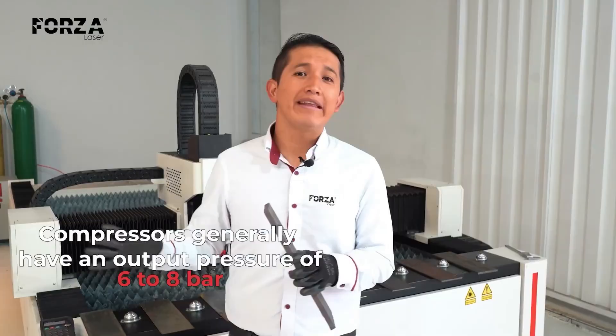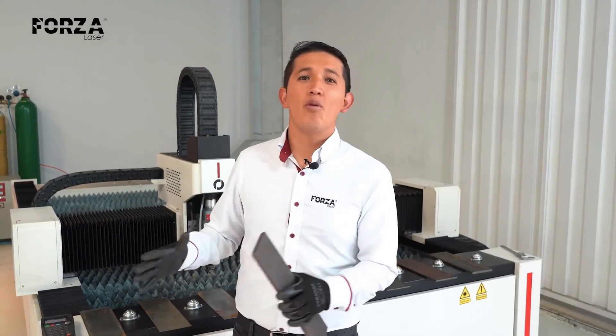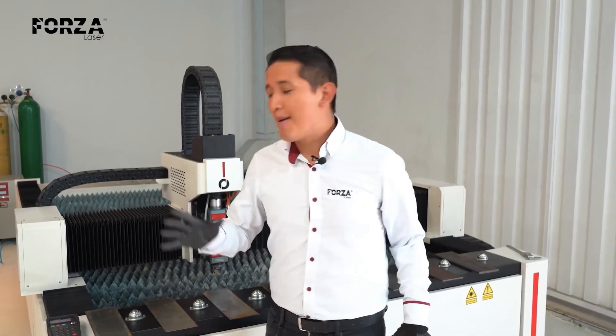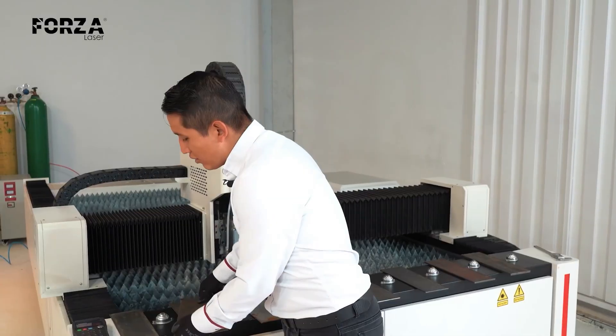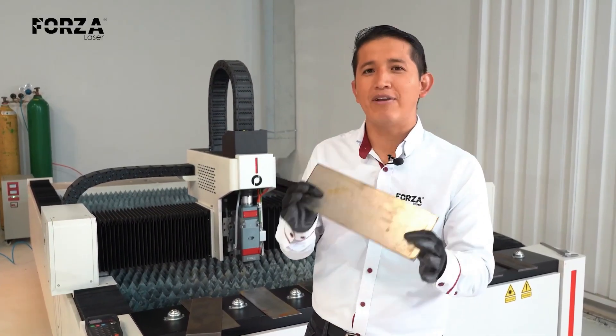In industry, we generally find a nominal pressure of 6 to 8 bars — that's why these compressors are special for lasers. Without further ado, let's start by cutting 0.7. We'll see that with this thickness, we can make some really fine details.